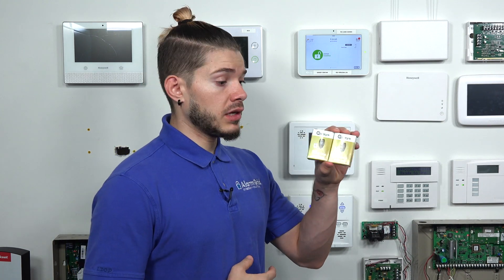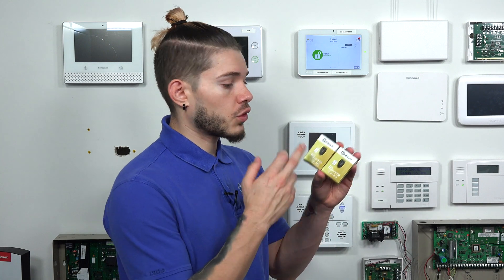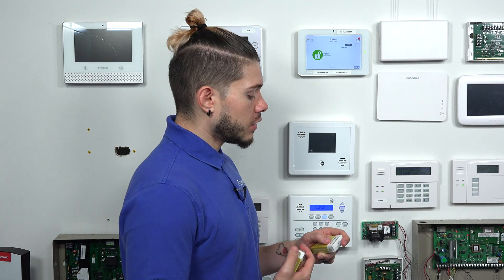These sensors actually learn fairly easily. The IQ2 and IQ2 Plus have the auto-learn feature where you put the panel into listening mode, you trigger the sensor or the device — today we'll be using the key fobs — and then it just picks up on the radio frequency. You match the serial number, and you just change any settings that need to be changed. Let's go ahead and get right into it.